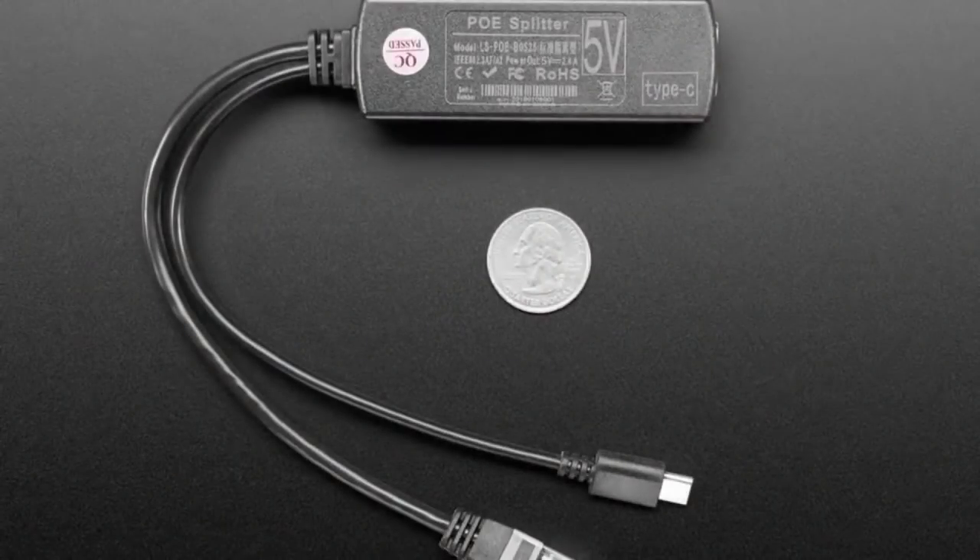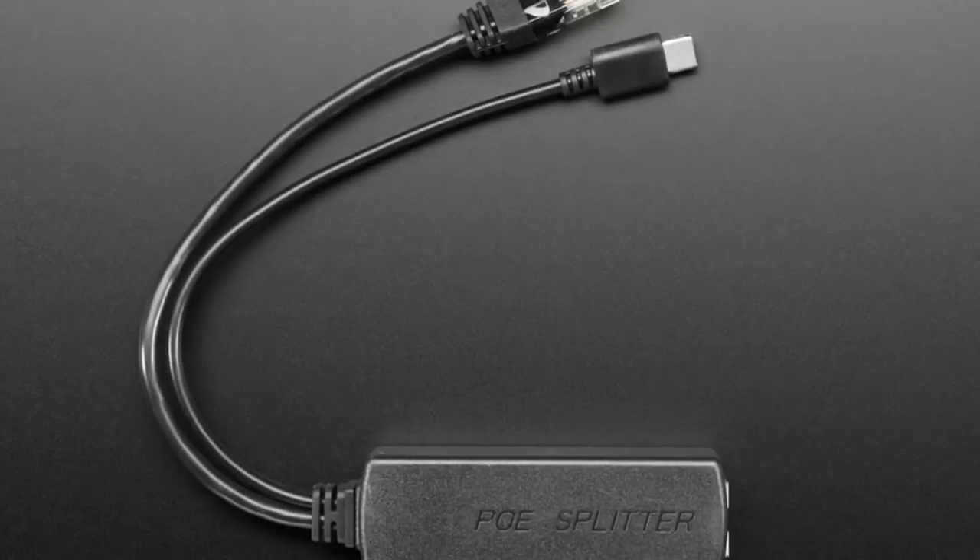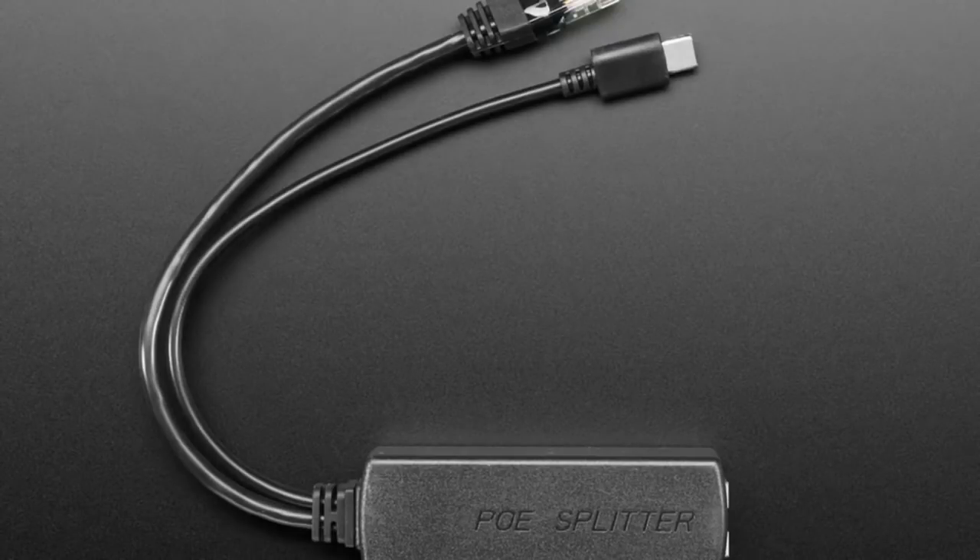I put this in the show and had to do a double take because this is really useful. This is a PoE splitter — we've had PoE splitters before, but this one is USB Type-C. And I thought it would be really good for a Raspberry Pi 400, because you power it with USB-C and it has Ethernet. Just a little side note — we have some in stock at adafruit.com/RaspberryPi400.